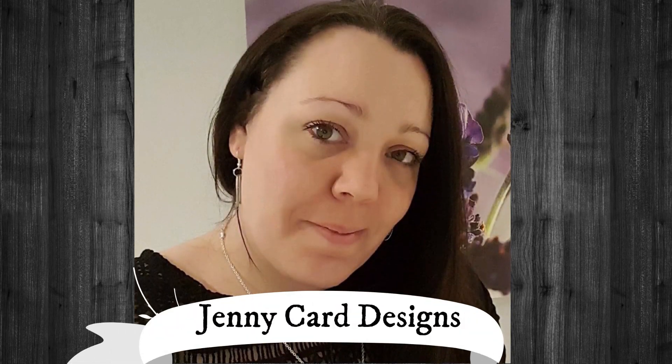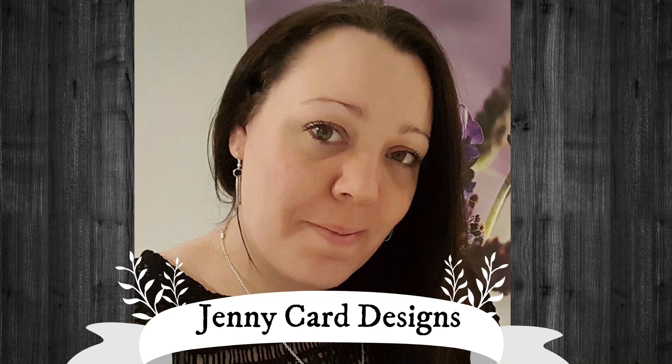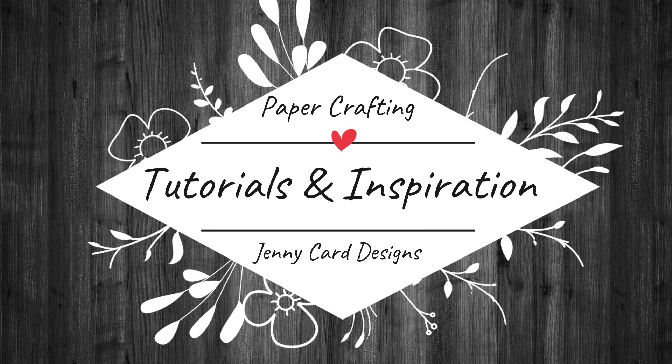Hello, welcome to my channel. My name is Jenny, I'm from Jenny Card Designs. My YouTube channel contains content that is intended to share paper crafting tutorials and inspiration with all of you. I hope that you enjoy.